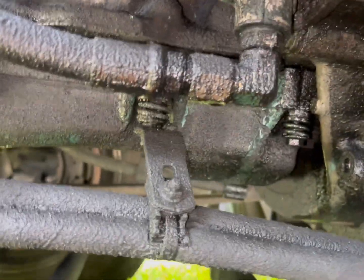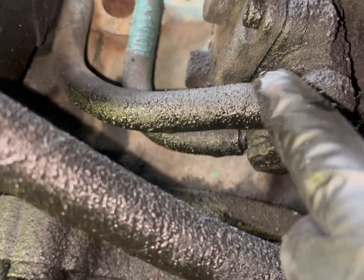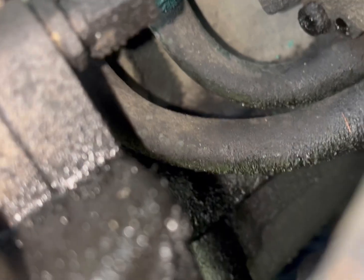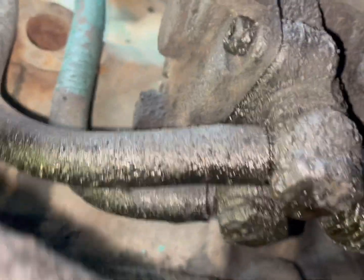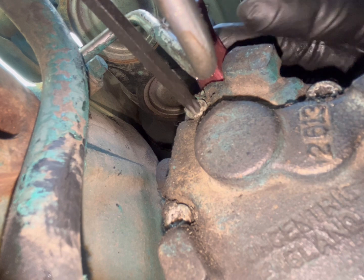Alright, so here it is right here. We have the two lines I showed you — these two lines are gonna come off, and then we're gonna take the bolts out. Allen bolts — I'm gonna get the size on that. Here it is, sitting here. It is over here underneath the air compressor — that's where it's located on the driver side. Let me get the adequate tools and get this cleaned off a bit.